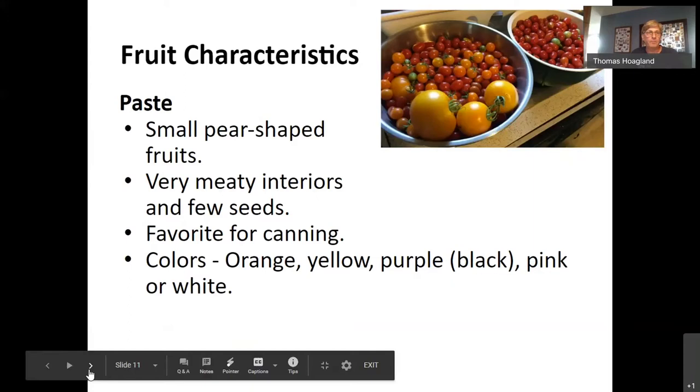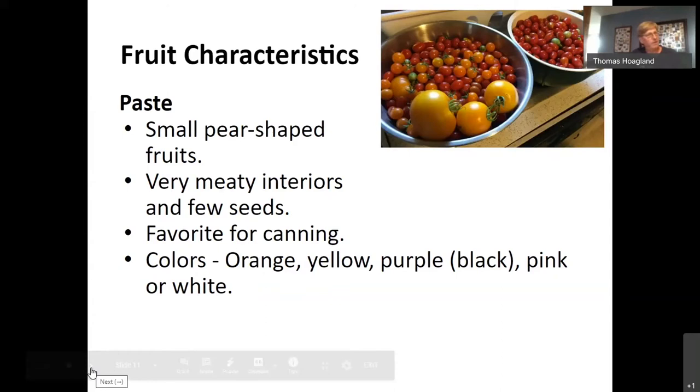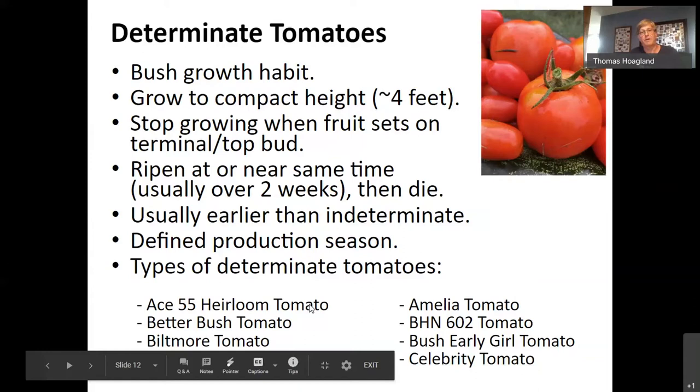The paste tomato is the third major type — the fruit size is larger than a cherry but much smaller than slicers. I usually plant one paste, a couple of cherries, and two or three slicers each year. I used to grow more but they went to waste — a common mistake. You have these plants, you plant them, and then you end up with way too many tomatoes. Determinate tomatoes are ones you see people put on patios in pots or bags — they stop growing when the fruit sets on the top terminal bud, and usually no pruning is necessary.